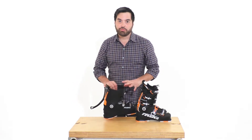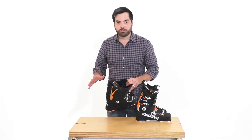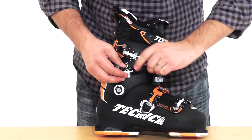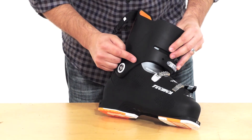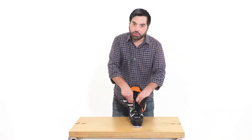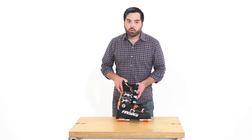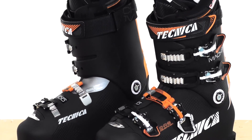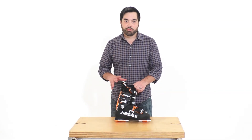Always refer to a trained boot fitter for this type of customization. If you ruin the boot board, you ruin the boots. The Mach 1 is going to have all four microadjust buckles, a 35 millimeter power strap, Tecnica's quick instep plastic, which allows for easier entry and exit into the boot. The Mach 1-100 has proven what Tecnica is capable of. The incredible out-of-box fit and state-of-the-art liner makes the Mach 1 a tough boot to beat.